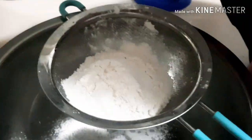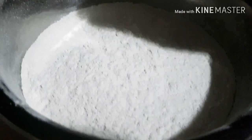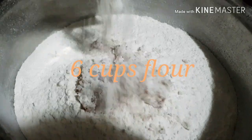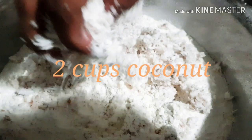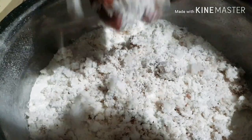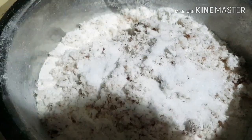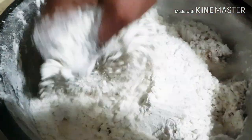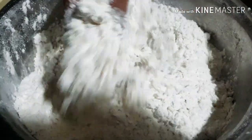Starting off with some flour. I'm going to sieve my flour and put 6 cups of flour. To this I'm adding 2 cups of grated coconut. I grate my coconut and freeze it in bags — whenever I need coconut I take it out way ahead of time, so I have fresh coconut any time I want. Mix the coconut, salt, and flour really well before you start adding the water.